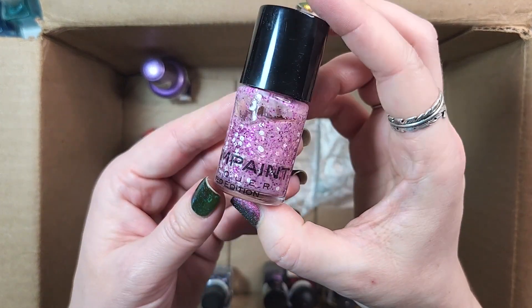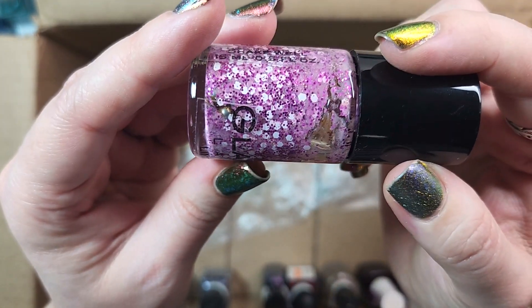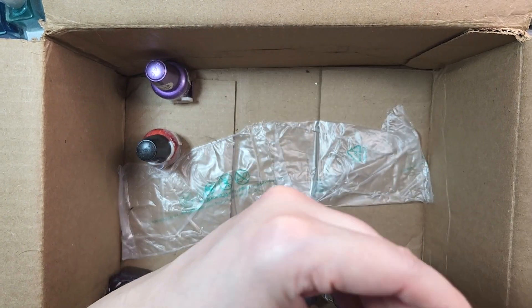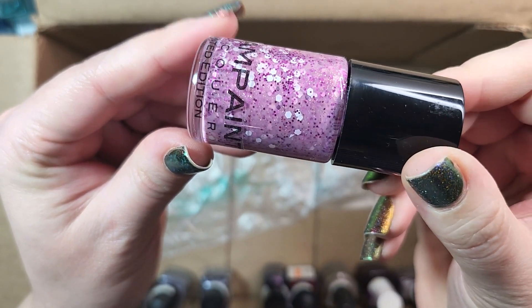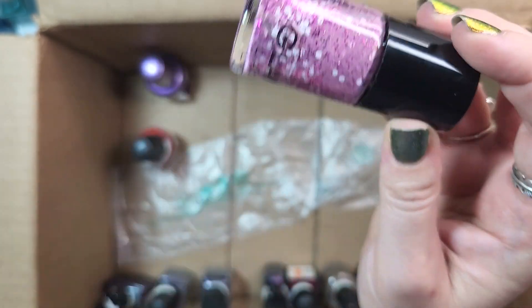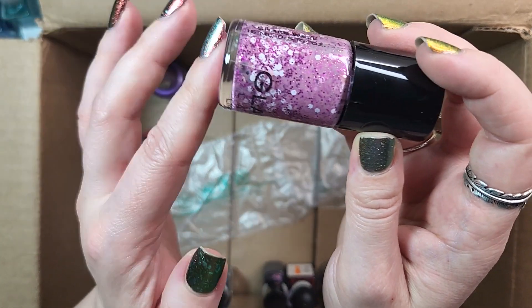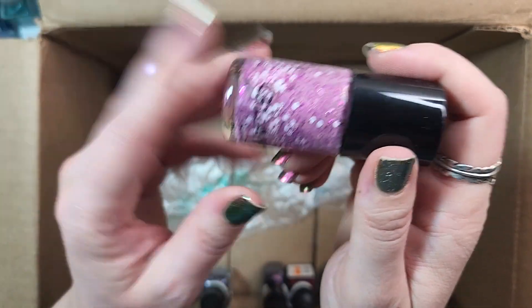Next up is another from Glam Paint. This one is called Raspberry Crush. I think I'm going to de-stash it. It's still moving around well in there — just settled. It's a really beautiful polish, but I got this in a de-stash around 2019, so I've had it for a while. We'll de-stash that one as well.